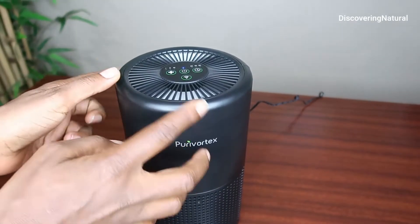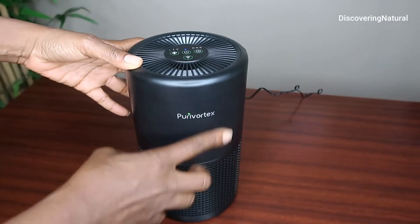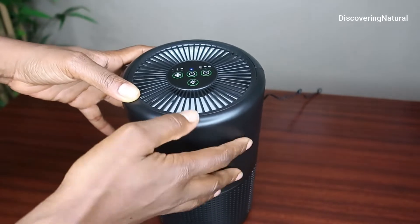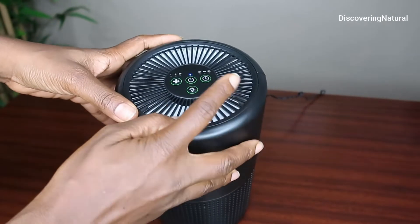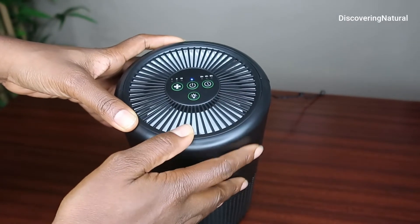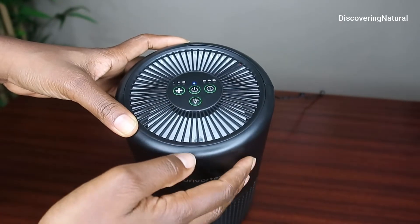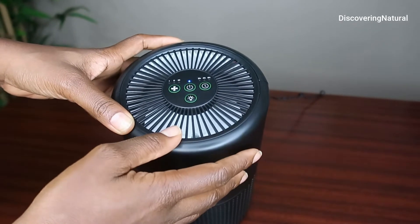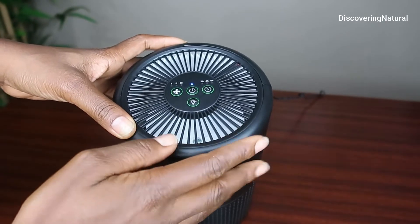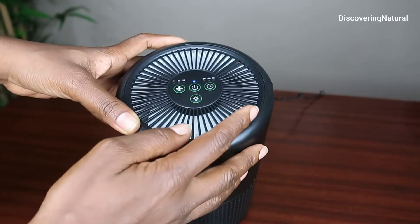Once you plug it in, you are ready to use it. The first layer of the filter is the pre-filter, which is good for getting rid of dust, lint, fiber, hair, pet hair, and pet dander. The second layer is the H13 True HEPA Filter, which gets rid of fine dust and pollen. You also have a layer of activated carbon filter which helps with smoke, pet odor, fumes, and VOCs.